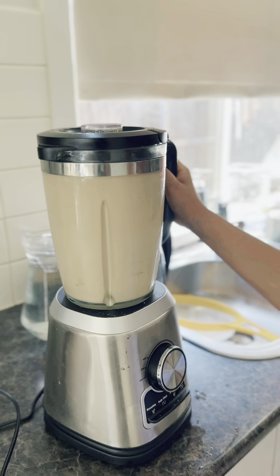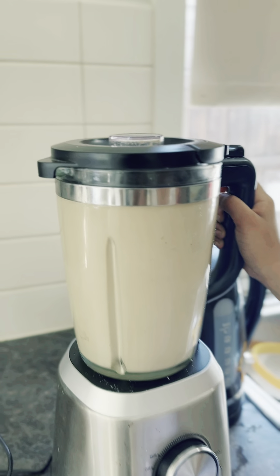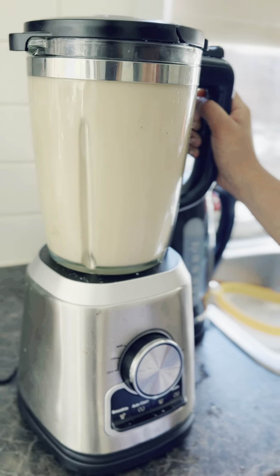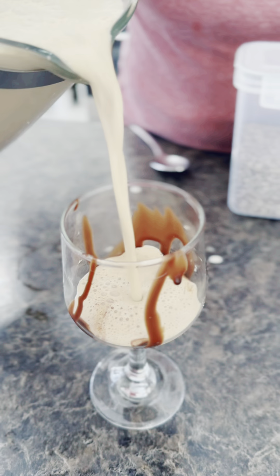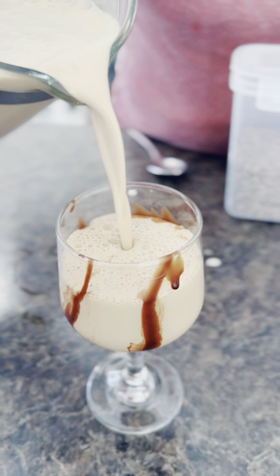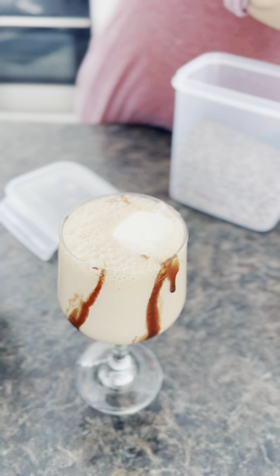Now you can see that I just started blending it. After blending, we can put it in a glass — this blender is very good, it's blending everything very nicely, you can see how it's mixing all the ice and everything. Now we just decorated our glasses with Hershey's syrup, added our cold coffee blend, and it looks very nice.